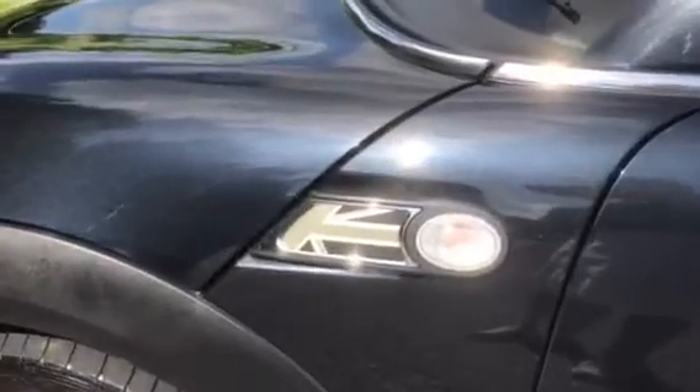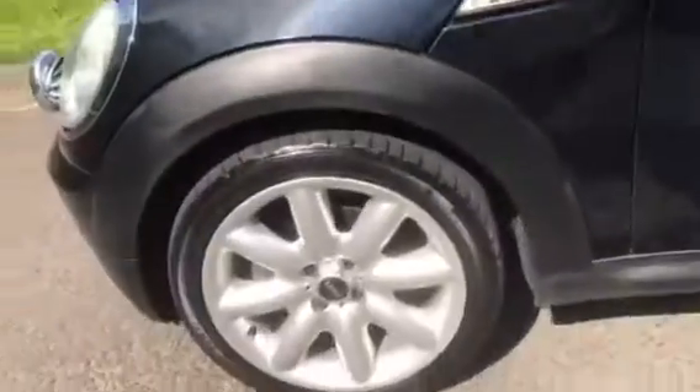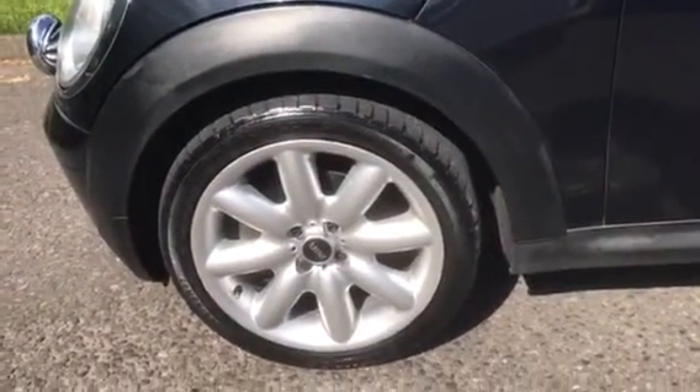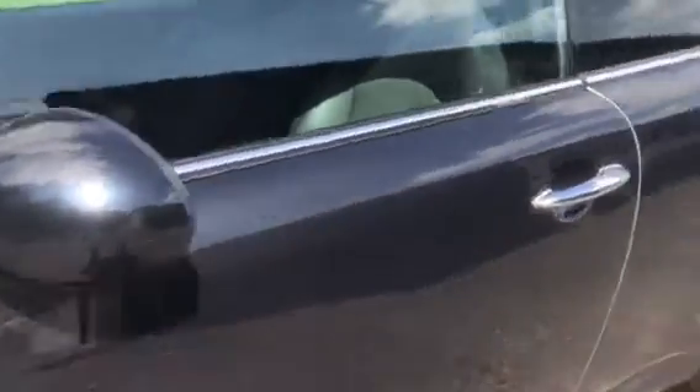She's got the black and grey Union Jack scuttles on the side with clear indicator lenses. She's wearing 17-inch alloy wheels, which we could change if you don't like them — you can upgrade to something else. Black wing mirror covers and she's got chrome on the door handles.